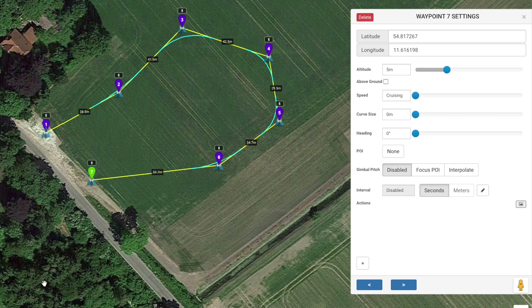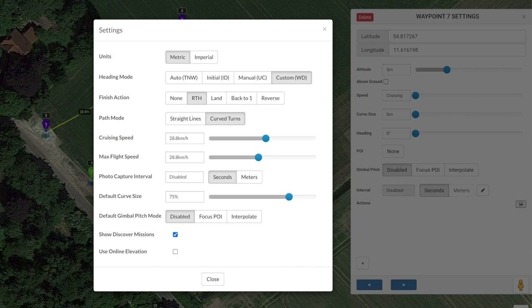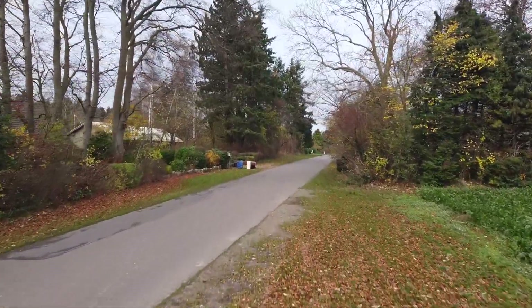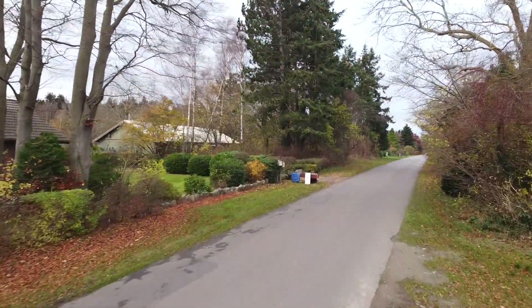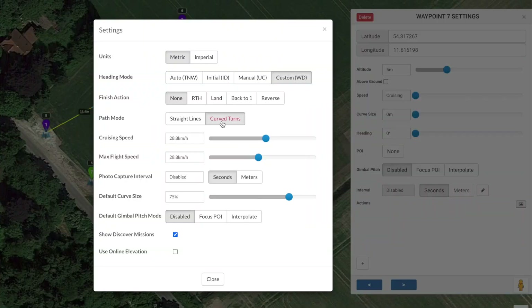The important thing to set up is what will happen when the drone has finalized the mission. Under the settings icon you can set a lot of stuff, but what we want to look at is the finishing action. In my case I just want it to be 'none', as I don't want it to try to head back — there are a lot of trees from where I'm going to take off. You can also set curve turns here, which makes it very nice as it goes through waypoints.